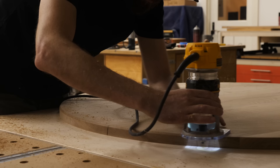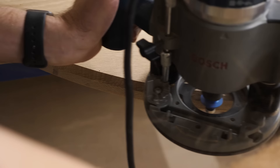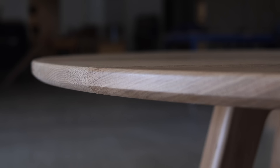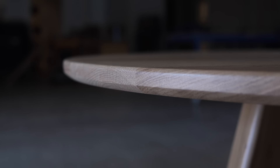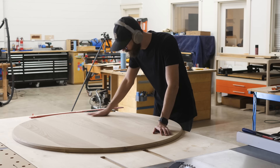While that's drying, I'm going to put a few optional edge details on our top: a small roundover on the top edge to make resting forearms more comfortable, and a small chamfer on the underside. Together those two details will look like this. They're optional, so you could do anything you like or nothing at all. Then it was time to work on what was probably the hardest part of this entire build — attaching the base to the top.